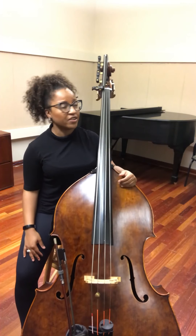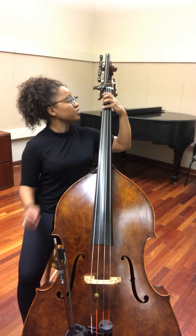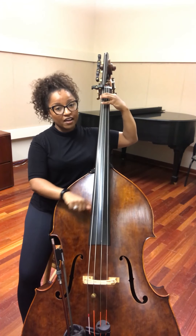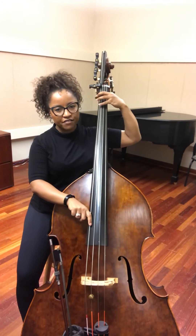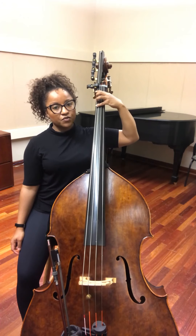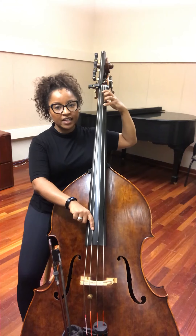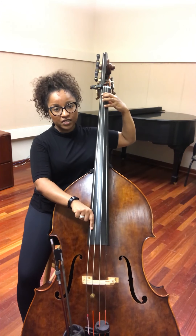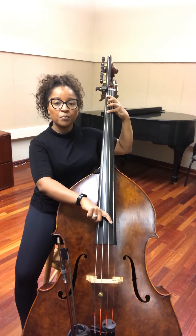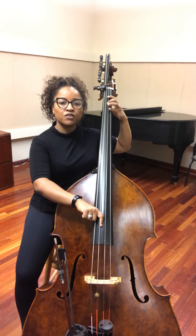Starting with F major scale, you're gonna start with your first finger on half position, which is a half step from the nut. So you have the E, then you have F. Once you find that F with your first finger, first finger on the F, we're gonna put fourth finger on the G, go to open A, fourth finger D-flat on the A string, fourth finger on the C, open D, second finger on the D string, and fourth finger F.